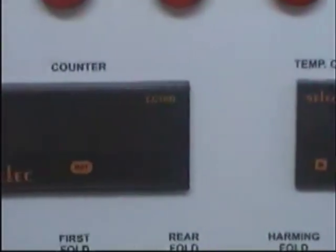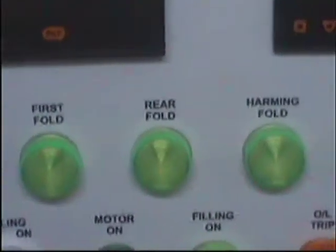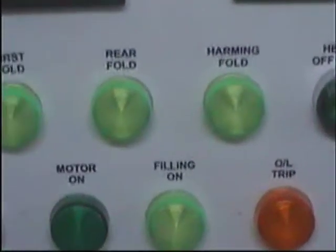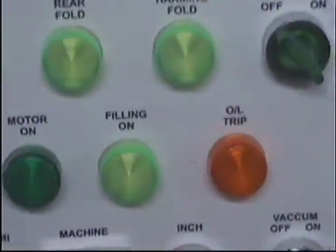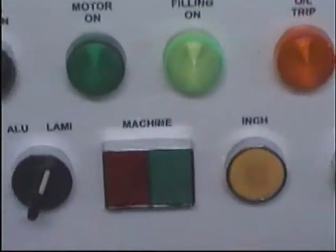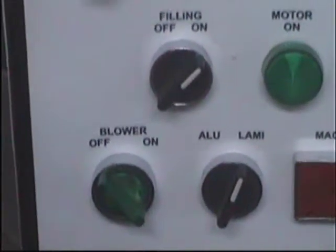On the control panel you can see the temperature controller, RPM counter, counter on/off, first fold, rear fold, hammering fold, heater on/off, filling on/off, motor on, filling on, overload grip, vacuum on/off, inching, start/stop button, aluminium/lami selection, and blower on/off.